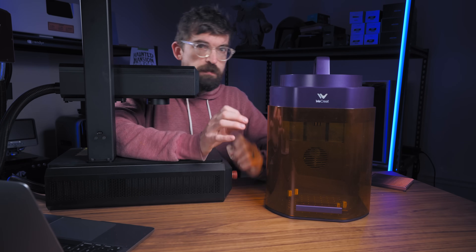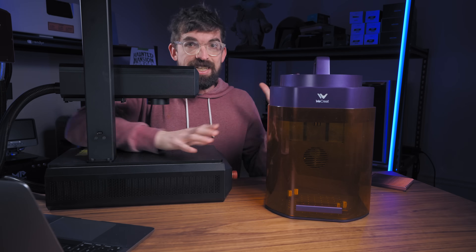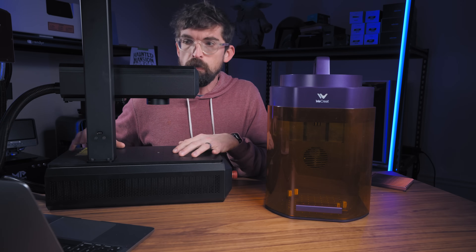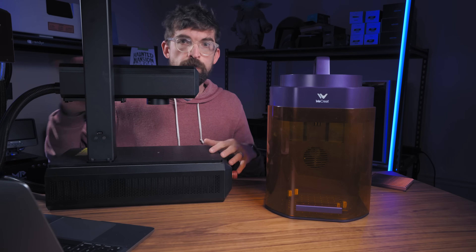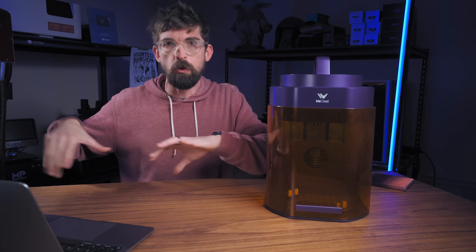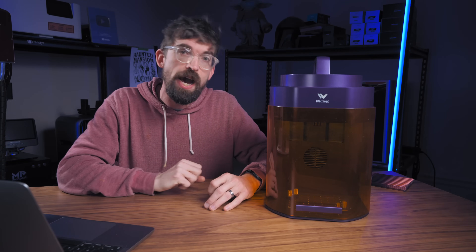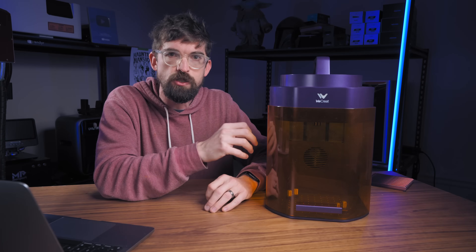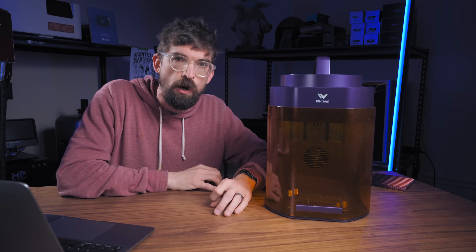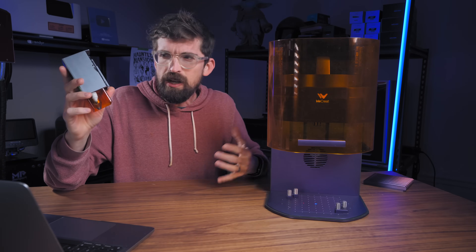Going back to the fiber laser physics — one advantage of the gain medium being a small solid-state crystal versus inside a long fiber optic cable is that it gets to be way more compact. A fiber laser, even a relatively small one, is much bigger to move around. But the advantage of a long fiber optic cable is that heat is absorbed over a much longer area, enabling that crazy pulsing and much higher power. With a solid-state IR module using a gain crystal, overall power is relatively small — but for a use case like this, it works.